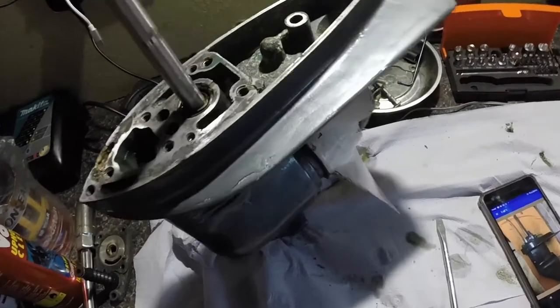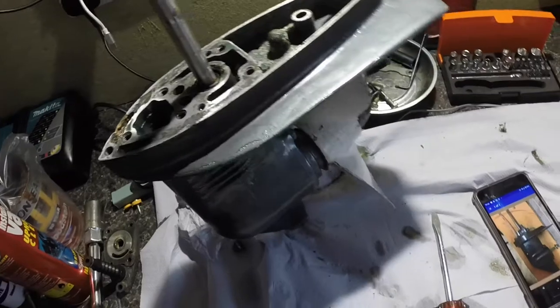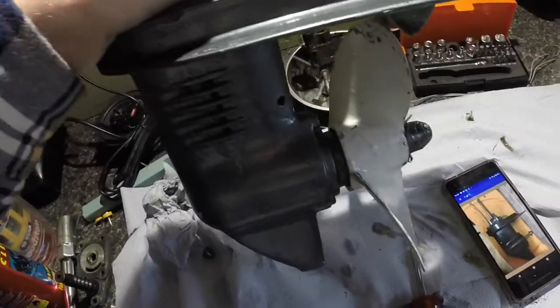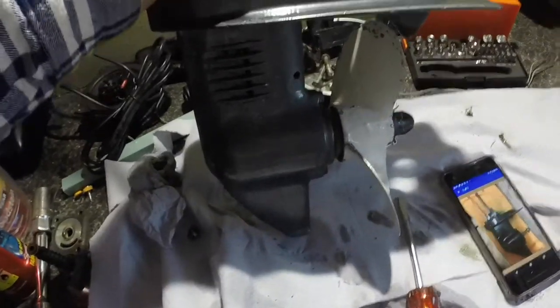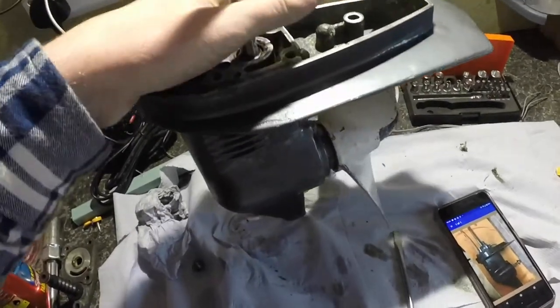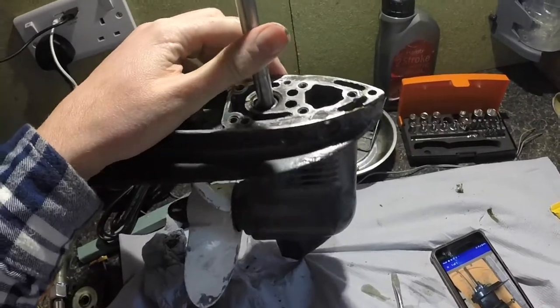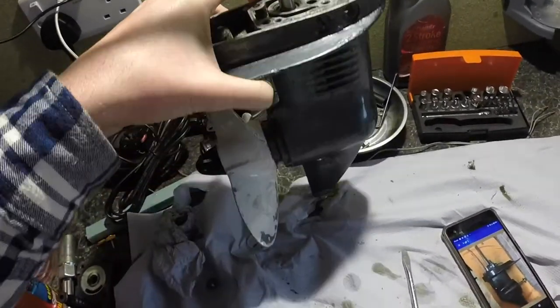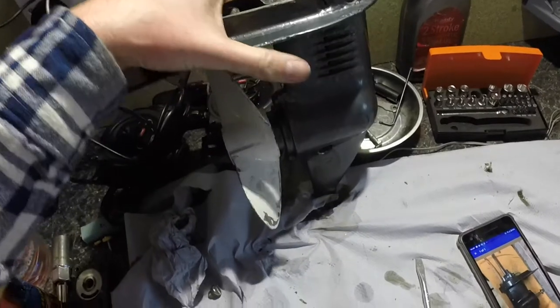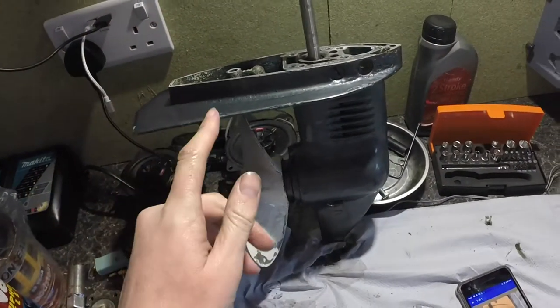So I think we'll continue using it, but it's something just to keep an eye on. I'll keep having a look on eBay to see if there's any being broken which are in better condition. There is one on there at the moment for £50, but I don't think it's the right model - I think it's the slightly newer outboard to this one.